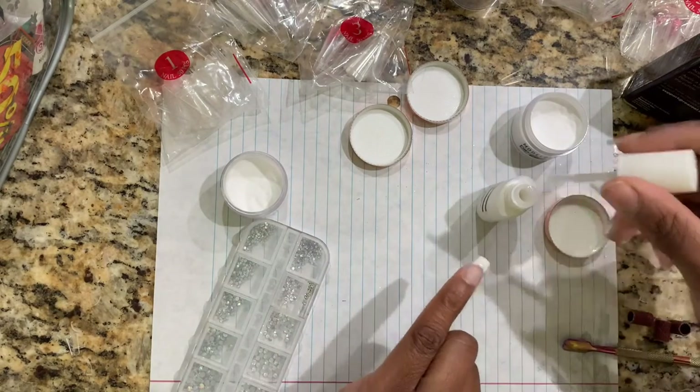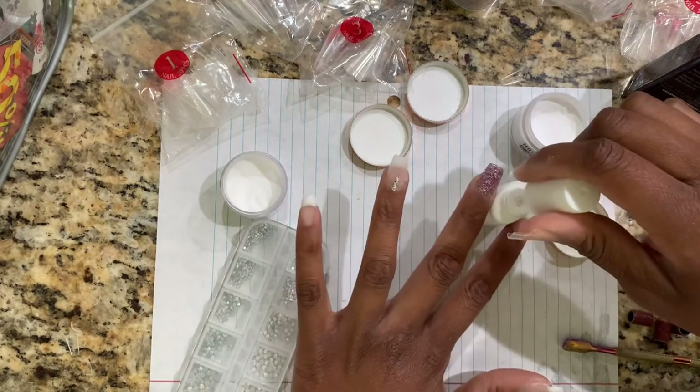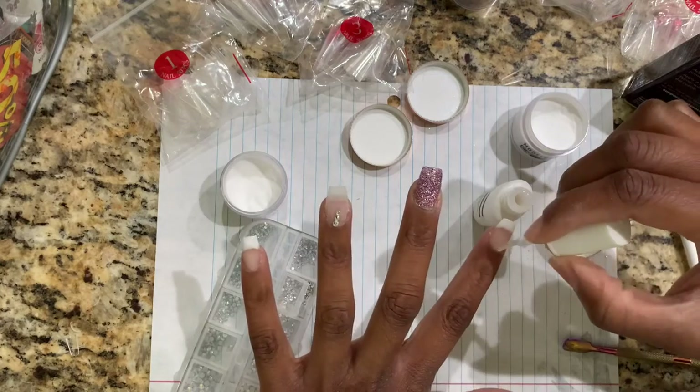Now going in with the last coat, which is the shiny beautiful coat — this is just a one layer coat. Once you do this you don't have to rub it with any alcohol, you're done. It literally dries in like 10 seconds.